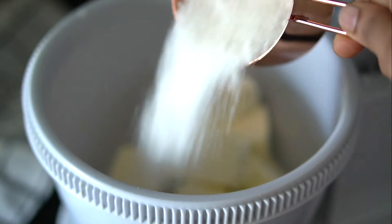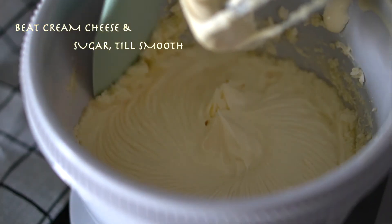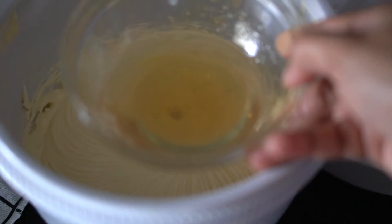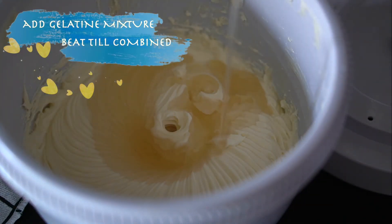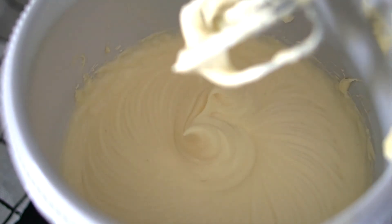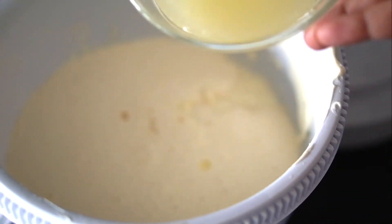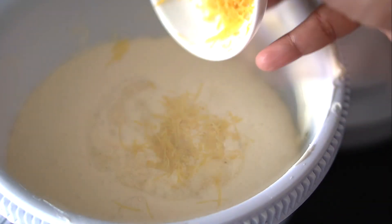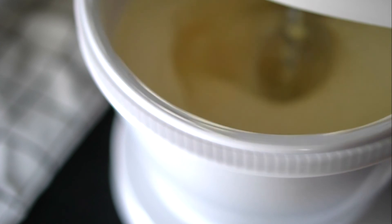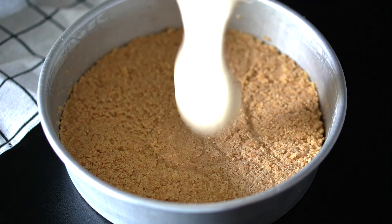Beat the softened cream cheese with the sugar until nice and smooth, then add in the gelatin mixture and beat until combined. Now add the whipped cream, lemon juice, lemon rind, and a vanilla bean paste or pure vanilla extract. Vanilla is what balances the lemony tartness of this cake and lends a creamy, warm, comforting yet slightly exotic scent. Blend briefly until everything is incorporated, then pour the cheesecake batter into the prepared base.